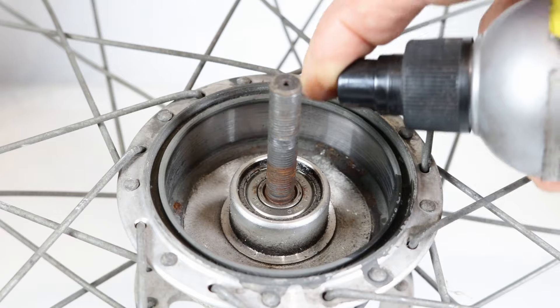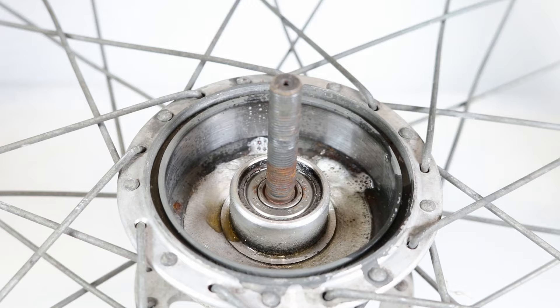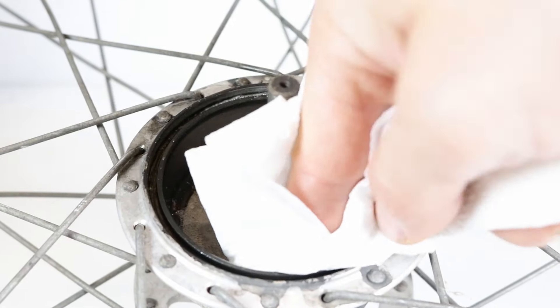Spray the shell with disc brake cleaner or isopropyl alcohol and clean it with a cloth or paper towel.